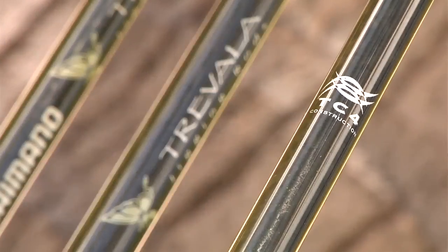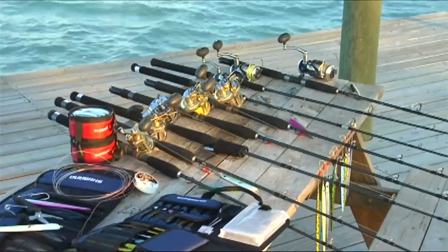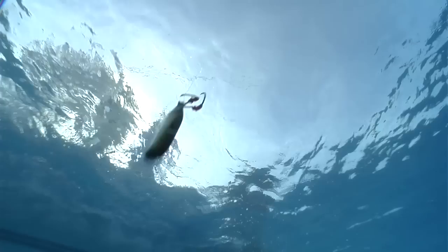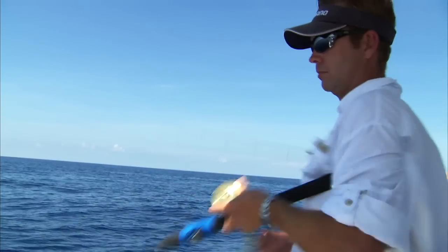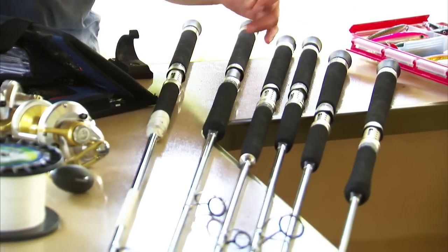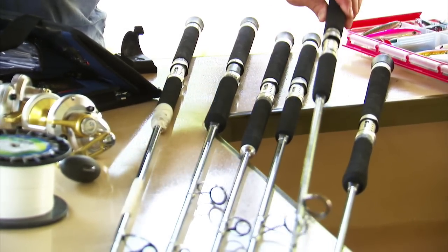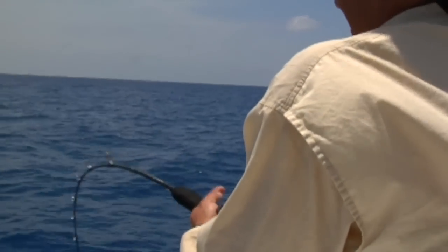What Shimano did is take the success of the Travala rods, which were made with a material called TC4 for butterfly jigging. In butterfly jigging you drop a jig to the bottom and jig it up all day long, so those Travala rods had to be very thin, very light, and very easy to use all day. TC4 is a material that fuses T-glass with a high modulus graphite scrim around the outside of the rod, giving you an extremely thin diameter rod capable of carrying tremendous loads.